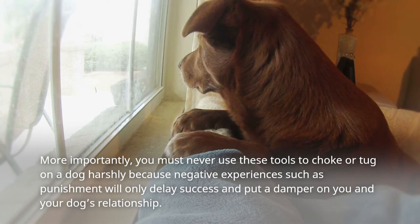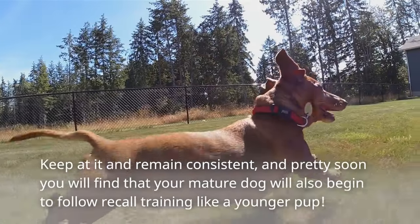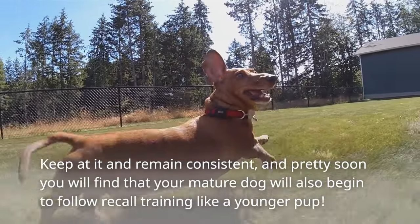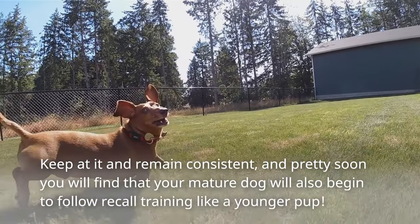More importantly, you must never use these tools to choke or tug on a dog harshly, because negative experiences such as punishment will only delay success and damage your relationship with your dog. Keep at it and remain consistent, and pretty soon you will find that your mature dog will also begin to follow recall training like a younger pup.